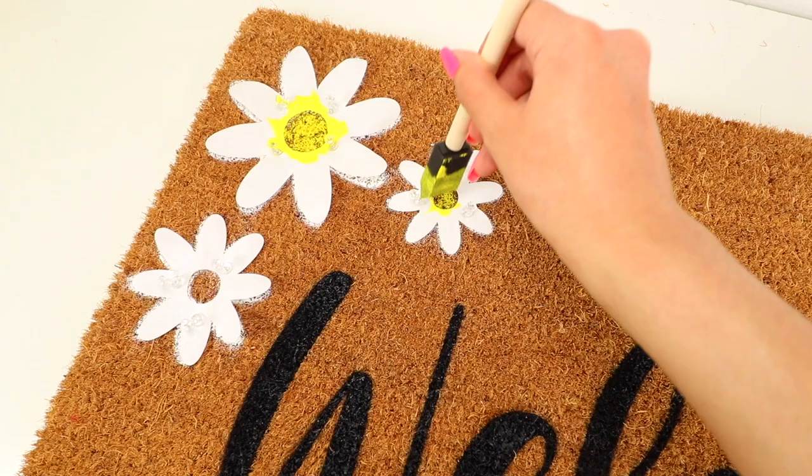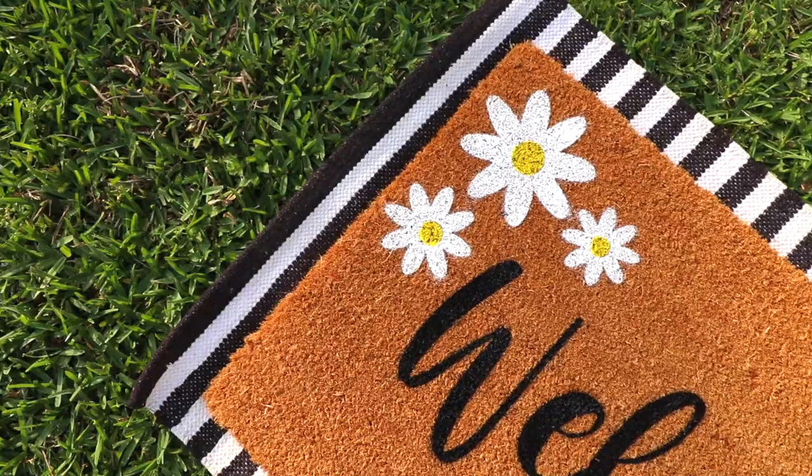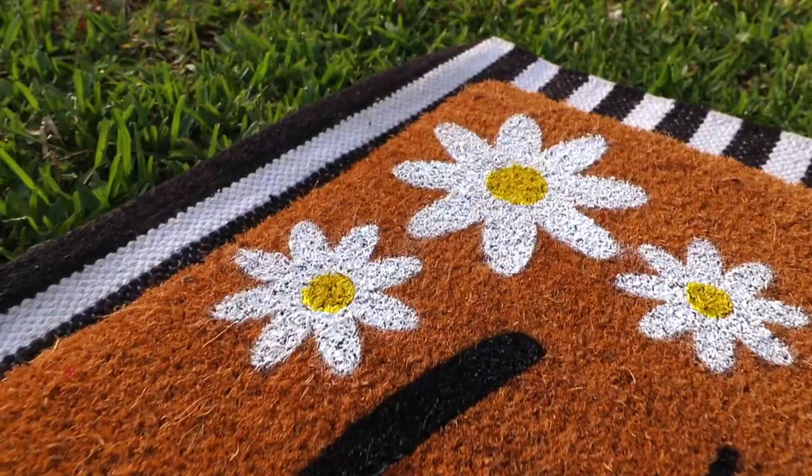Remove the stencil when it's completely dry and you are left with a beautiful custom doormat! These can be fully customizable — whether you want to make any for the holidays, family last names, or even funny quotes. I hope you guys enjoyed and found this video helpful.